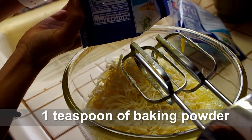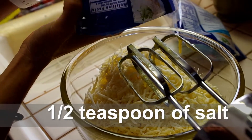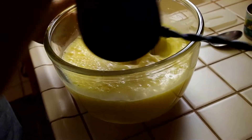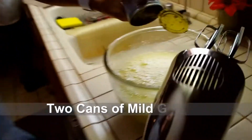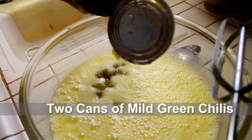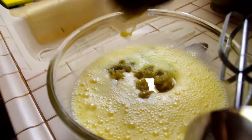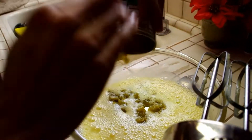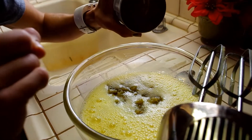Slow motion, slow motion. Don't put the lid in. Don't try this at home, kids. Don't tell anybody about that.